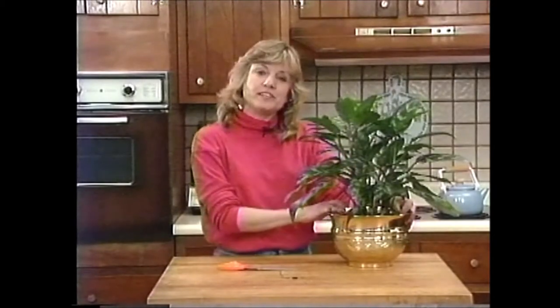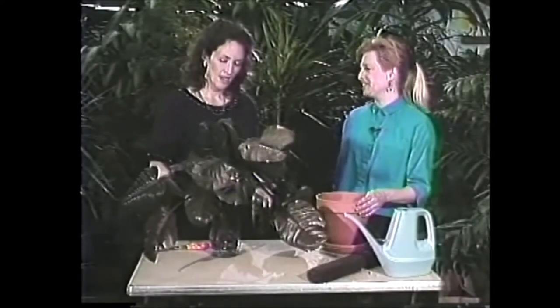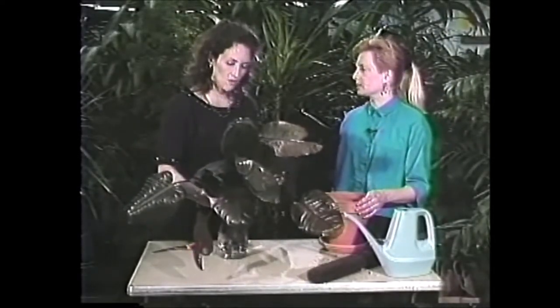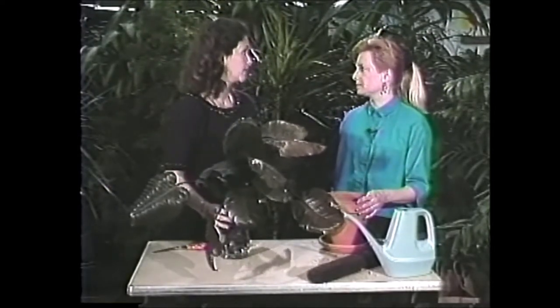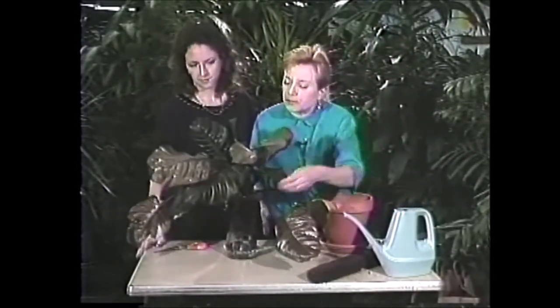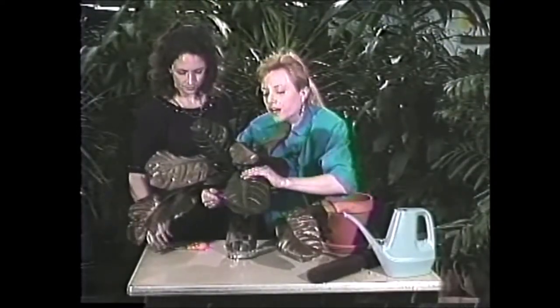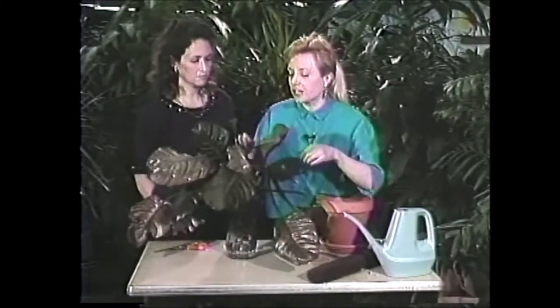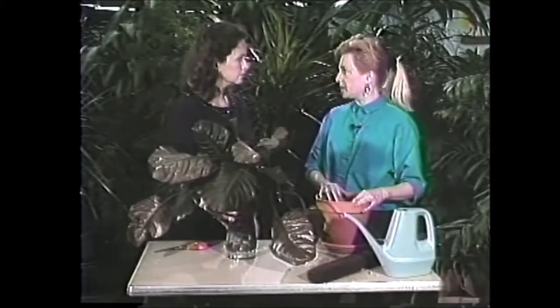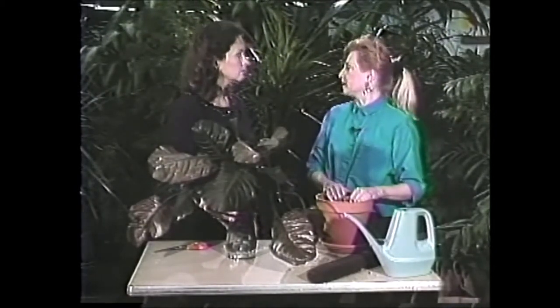Next up, we have one of our previous guests and her plants. Ann was at a friend's house and received cuttings from a gorgeous tall plant but didn't know what to do with them. What she's got is a black cardinal philodendron — they get quite large leaves and tend to grow pretty upright and vine. You can root them in water like she's doing, or root them right in potting soil so they'll be used to being in soil immediately.